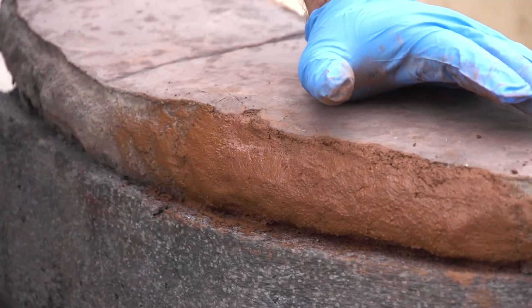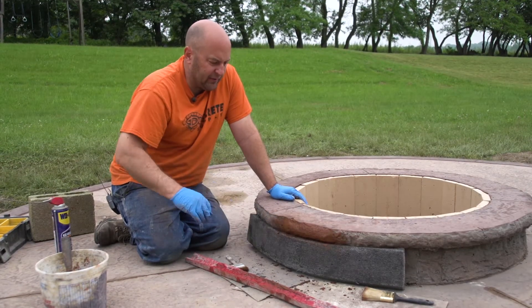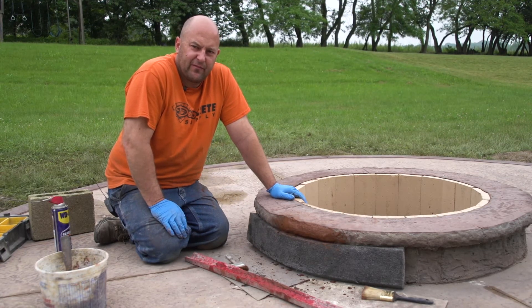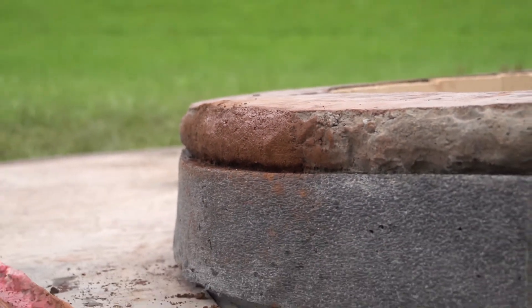Now we wait until this gets hard enough that we can take the liner off. This color hardener sets up pretty fast — it depends on the temperature — but I'd say in about two hours or so we'll be able to take that off.